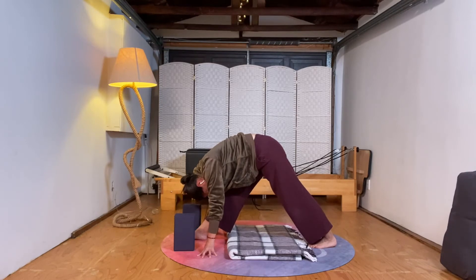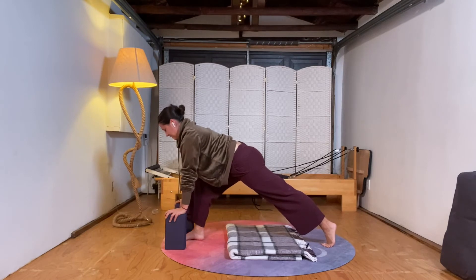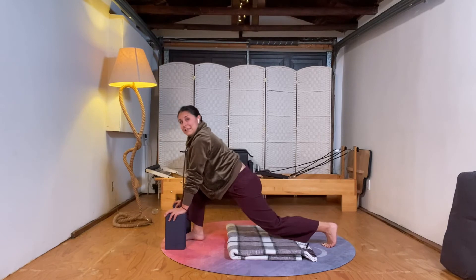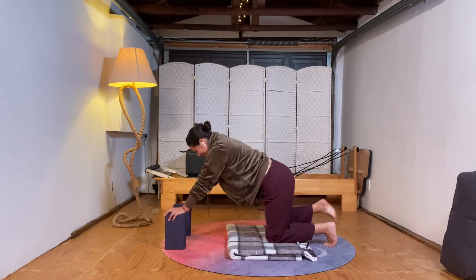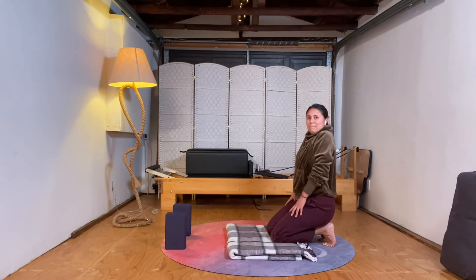Some more of those sighing breaths. You can find some gentle rocks here. Take one more breath, then find your blocks if you released them and come back through a really strong lunge. Take three slow breaths here: deep breath in, blow it out. Deep breath in, blow it out. Lower your back knee, bring your front leg back to meet your back leg. Sit back onto your feet, hands up to the sky, take a few shoulder rolls.